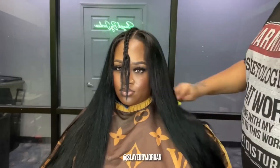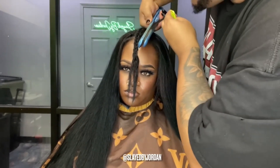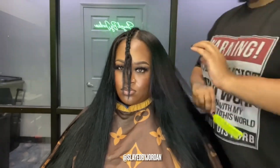I'm sewing very close. I spritzed over the leave-out after I got done, just to ensure that it blends flawlessly with her bundles. But you definitely don't want to spray a lot of spritz on your leave-out — that's just not the look we go for now in 2023.